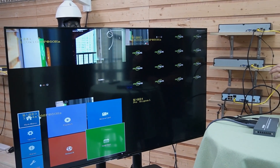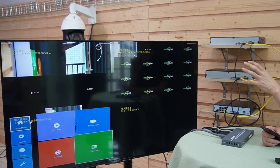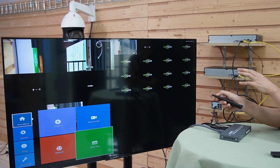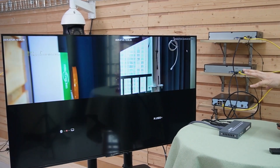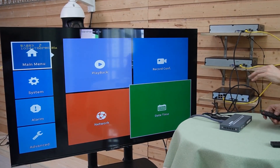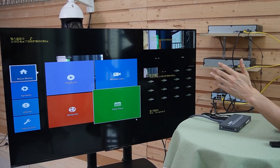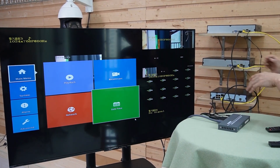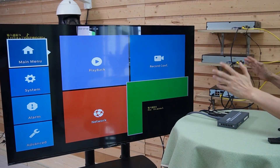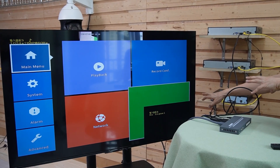All three network video recorders are ready on this big TV. If you want to watch a specific network video recorder, we can use this remote control to select the one you want to watch. This is the first network video recorder — we also have the second and the third. There are different layouts: we can put one network video recorder on the left and the rest on the right. There is also a picture-in-picture mode where one NVR occupies the whole TV with a small screen showing another network video recorder at the bottom.